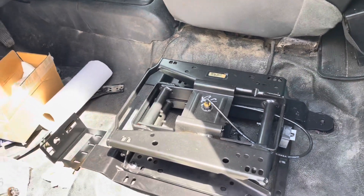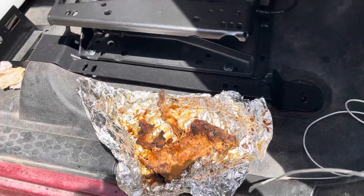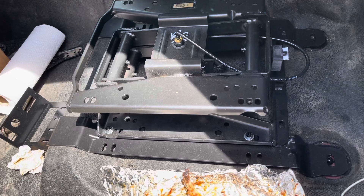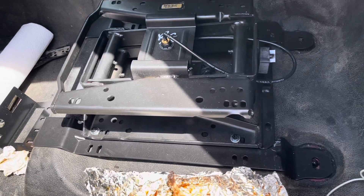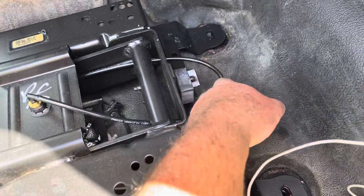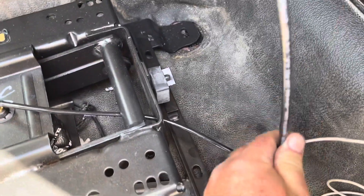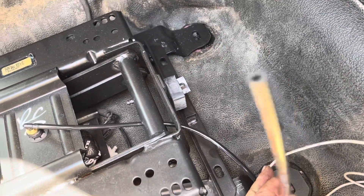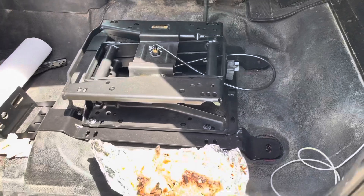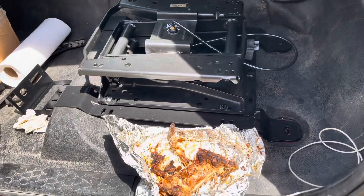Let me get back to finishing my ribs and then secure that base and bring in the seat. Here goes the two connectors for the air ride — plug that in. All right, let me get back to eating ribs, these things are good.